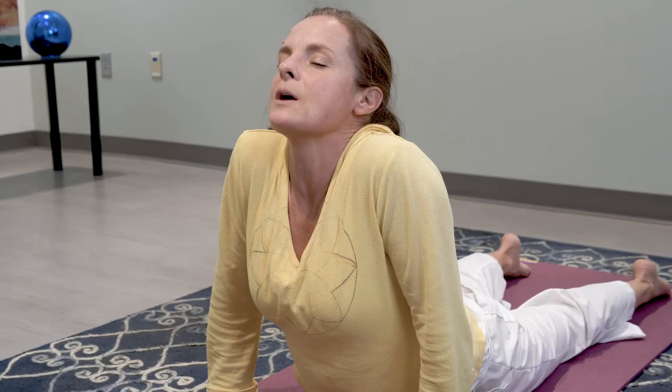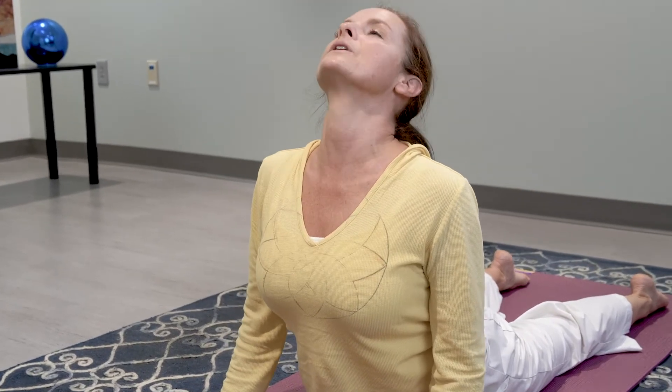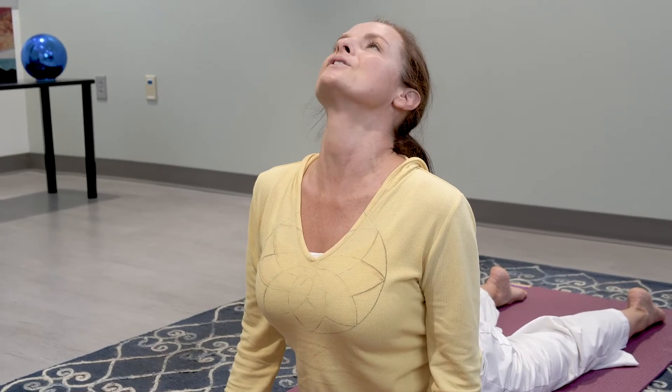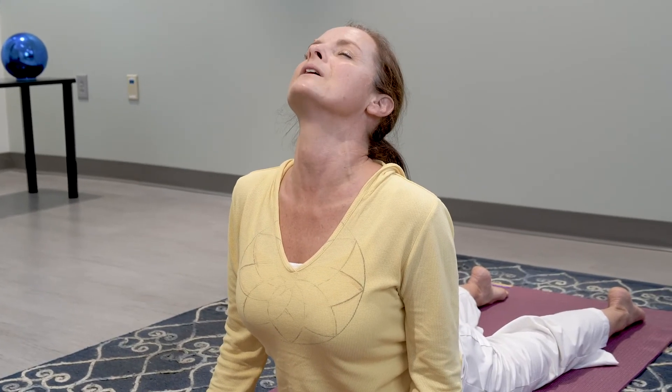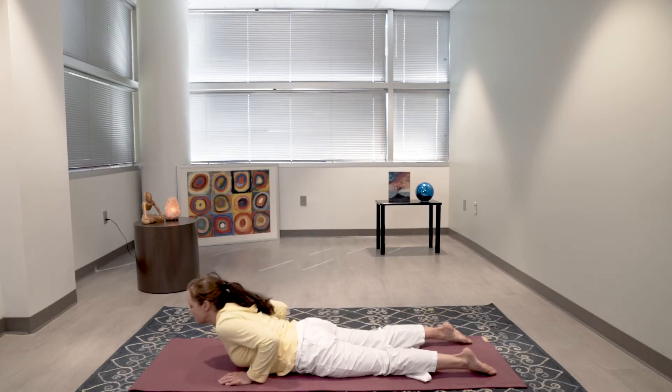We don't want our shoulders up here — drop them away from your ears. Bend your elbows slightly, lengthen up as you breathe, pull your shoulder blades down the back. Press the tops of your thighs just lightly into your mat and breathe. Take another breath. Exhale, come down.